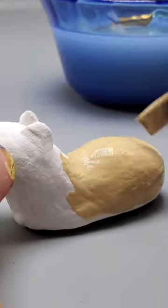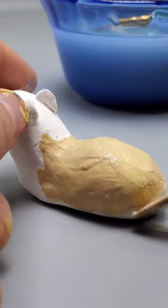After 24 hours the clay is dried. Let's go and paint this tan — we're going to do this for the base layer.